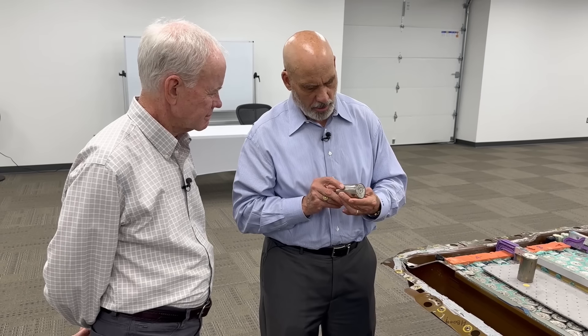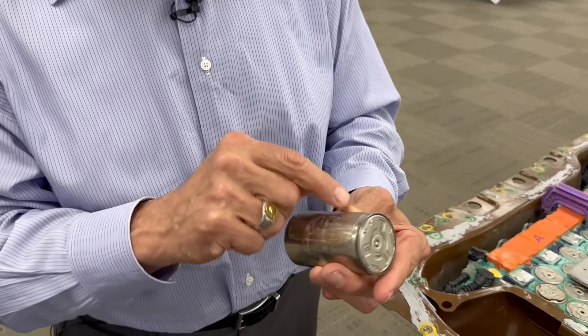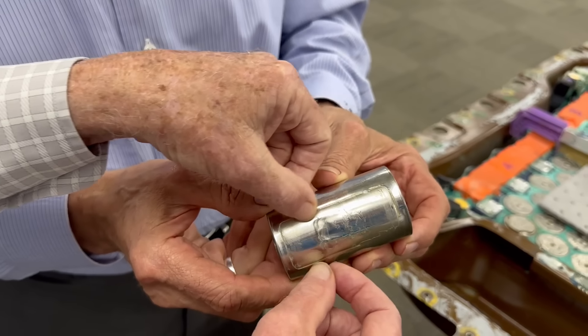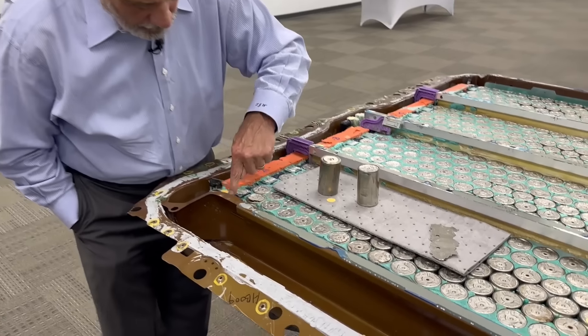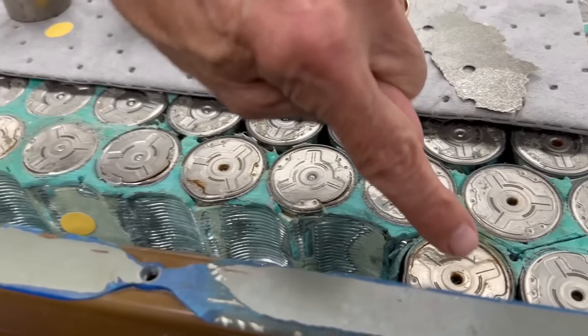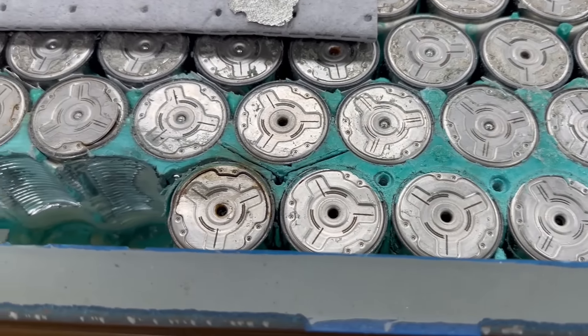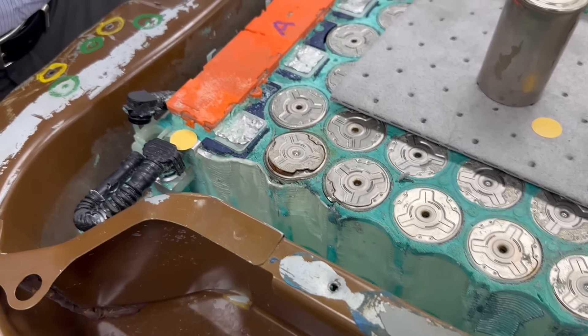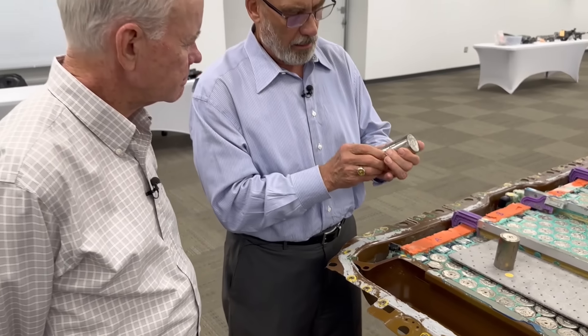The way the battery is cooled is interesting. If you look, you can actually see where the cooling ribbon contacts the battery. You can see the metal is glued on — you can see where it's been in contact. And if you look in the battery, you can actually see that cooling ribbon snaking in between all the cells. Between every two rows, you'll find one of those ribbons. So when the coolant comes in, it goes to a manifold and goes and cools all those cells.